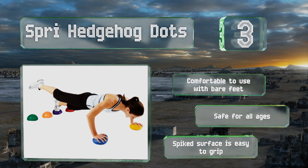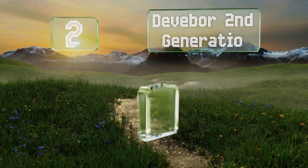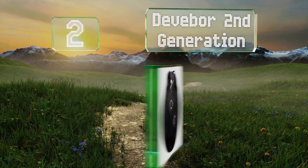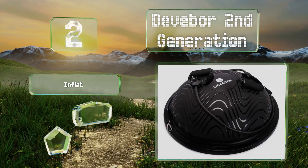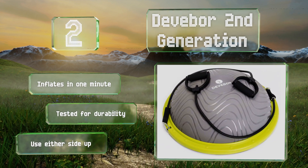At number two, the D4 Second Generation can support up to 800 pounds and boasts a matte textured surface that makes it possible to hold challenging poses without slipping. For even more stability, there are six rubberized feet on the base. It inflates in one minute and is tested for durability. You can use it either side up.